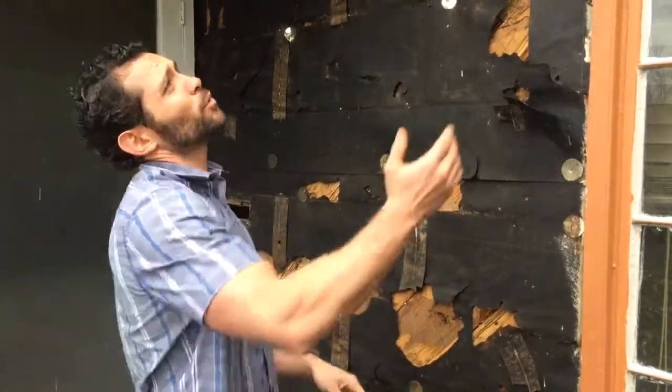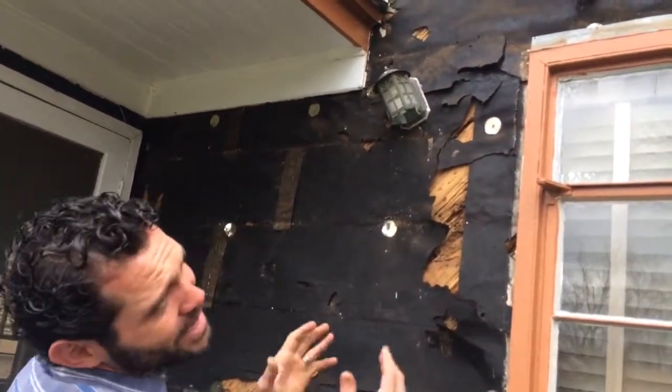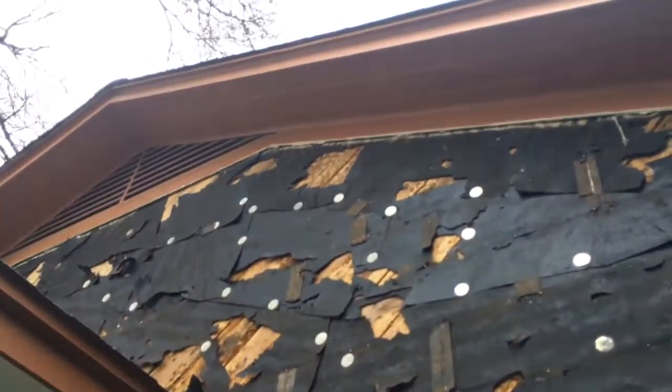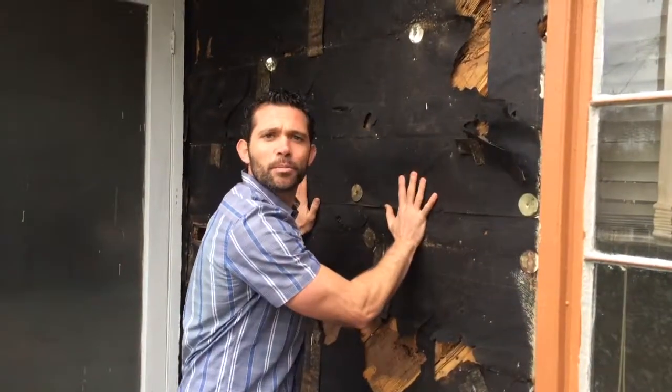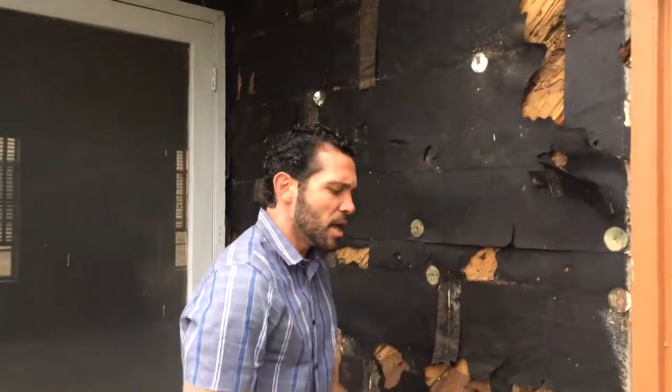The main areas where we have big-time problems with water are on homes like this. No real big overhang — we don't have a good overhang in this area. That's just going to ask a lot more of this water-resistant barrier, because it's going to have to protect much more without having a nice overhang to keep all that water off of the house.